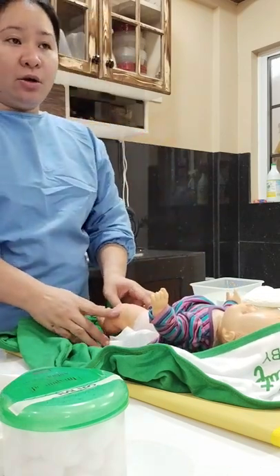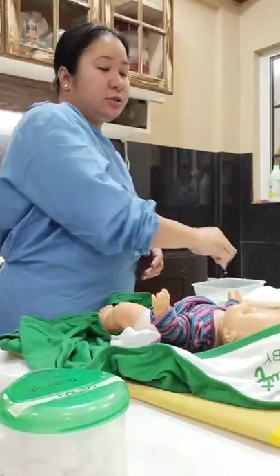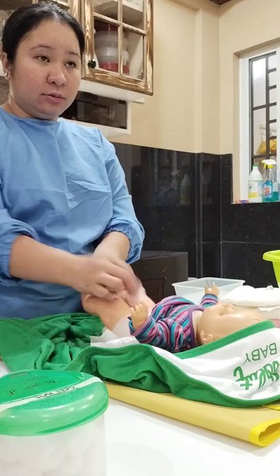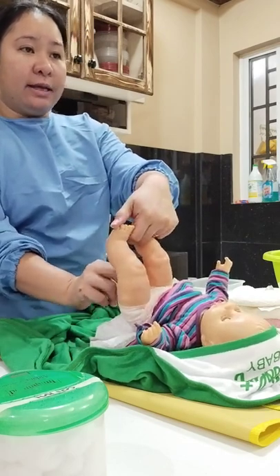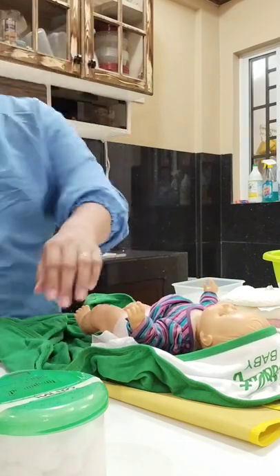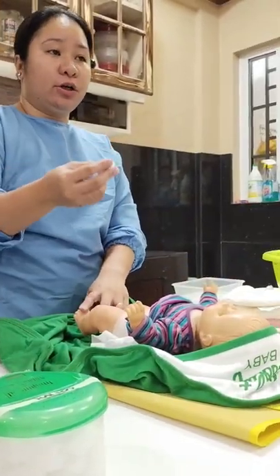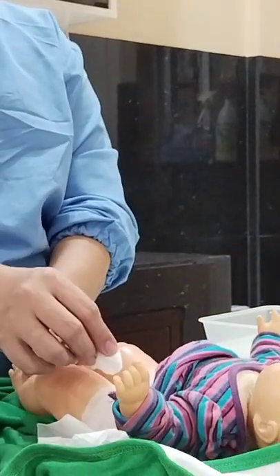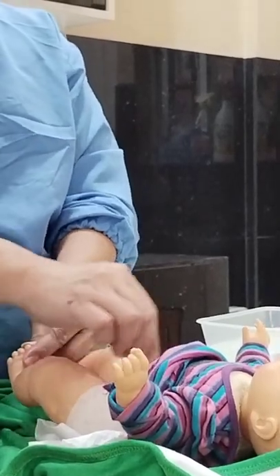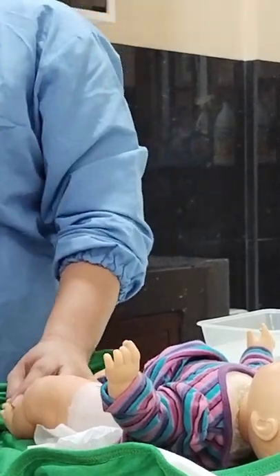If the infant is a male, use a cotton ball dipped in warm water to clean the genital area and squeeze the excess water. Wipe the inguinal area of the scrotum down to the anus, working from top to bottom, placing the used cotton ball in the garbage bin. Clean the penis by dipping the cotton ball in the water, squeezing the excess water, and wiping the shaft of the penis from top to bottom. Discard the used cotton ball and repeat until totally clean.